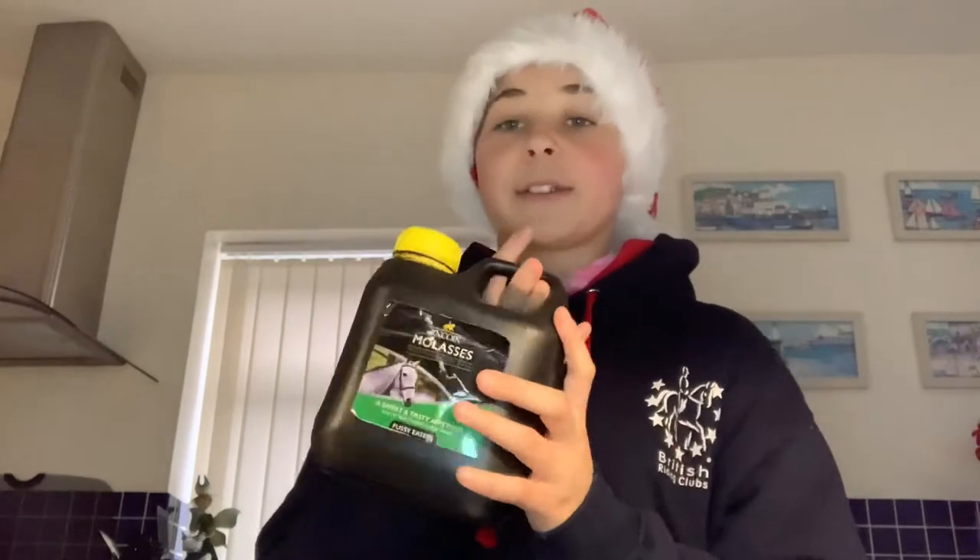Hello everybody, welcome back to my channel. Today I'm going to be making Christmas horse treats for Bueno and other ponies. What you need is a mixing bowl, some flour, some molasses, and a drop of water. I'm making plain molasses treats that will be decorated with a bit of icing. Don't worry, a tiny bit of icing is completely fine for horses and ponies.